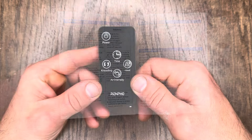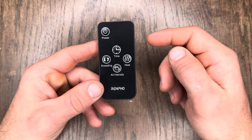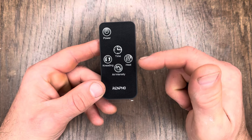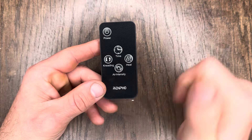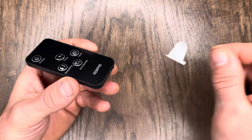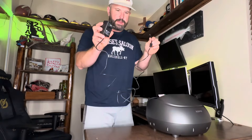With the remote they provide, you're going to see five different buttons: your power button, timer adjustment, heat, air intensity, and kneading. To activate the remote, simply pull that little plastic tab out of there.